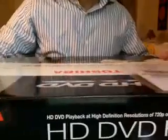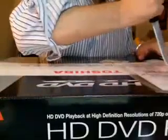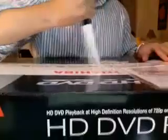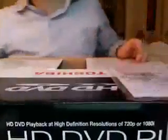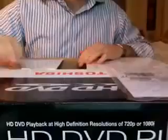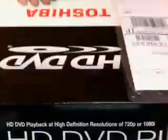So let me show you guys the box here. Let's open it up and see what it comes with. One thing to note: if you buy an HD DVD player and fill out a form online, Toshiba will send you five free HD DVDs. You can choose from a list of about ten, I think. Alright, let's see what we got in the box.